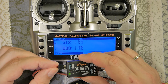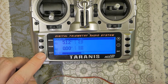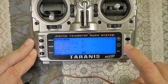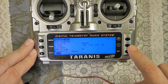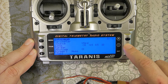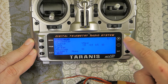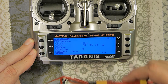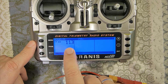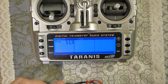Now I will connect the Smart Port sensor. I'll set it in the model menu so I can see what I want — I want to see voltage from this sensor. VFAS is the voltage from this sensor. And on the telemetry screen, yes, this is the voltage of my main battery in the airplane, for example.